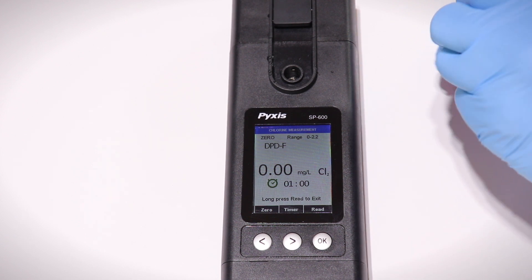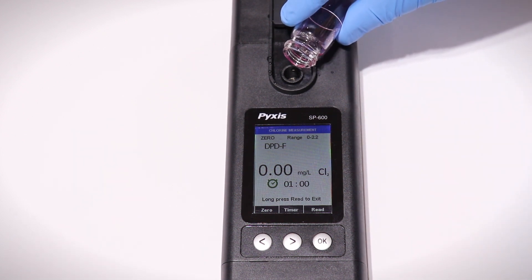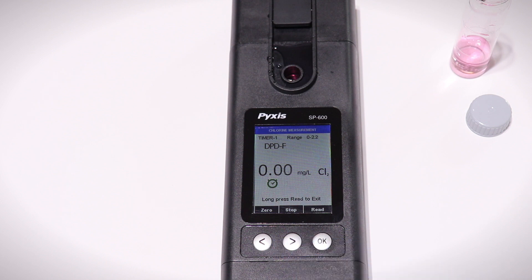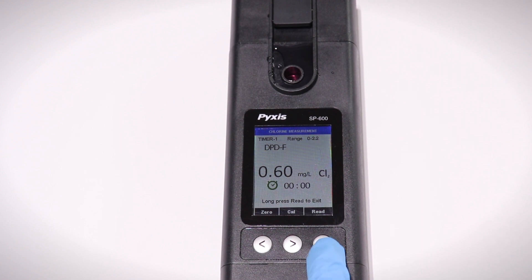Next, insert the reacted sample and press the right arrow button to start the reaction timer. When the timer ends, press the OK button to get a finalized reading.